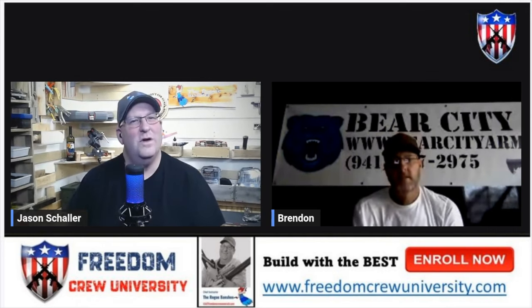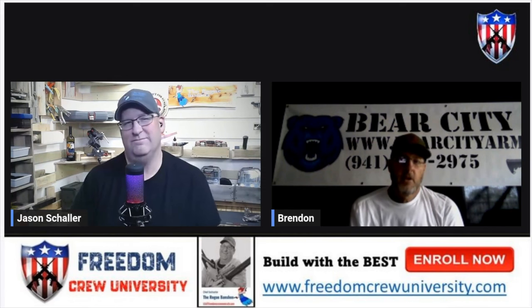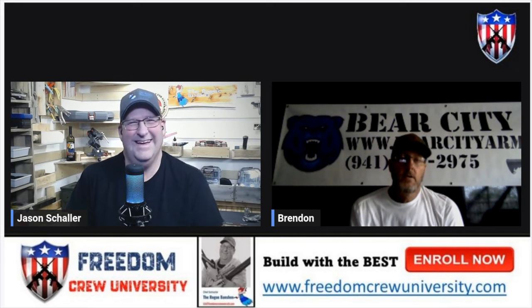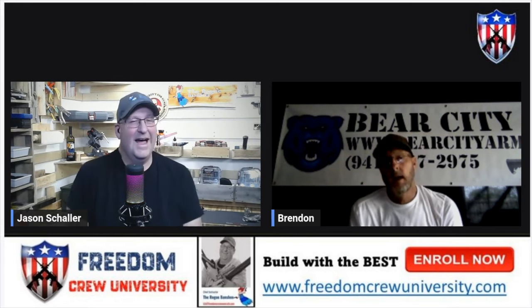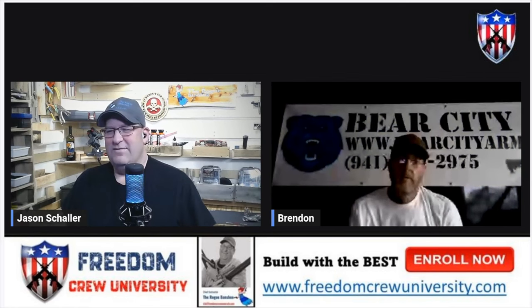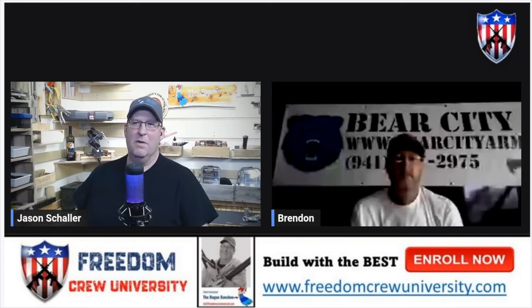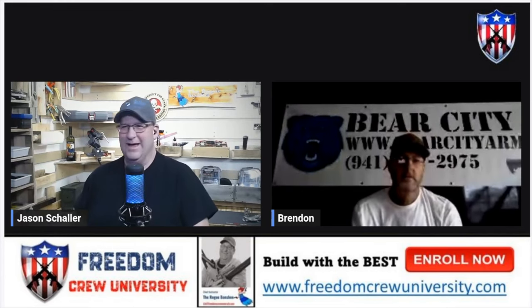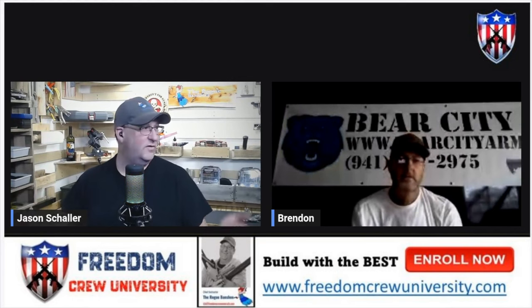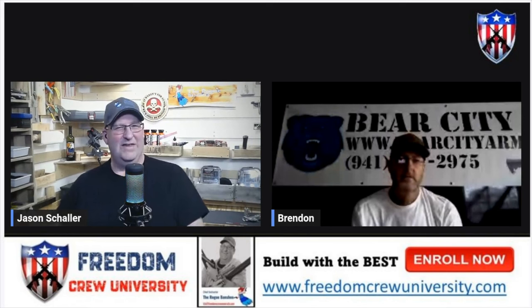Pump action or lever action? Oh, I like lever action. It's one of those things — I've always liked lever actions since I was little watching John Wayne movies. It's just a classic. My first rifle was a Winchester 94. Still have it from when I was a kid. There's just something about that lever action. It's an American classic.